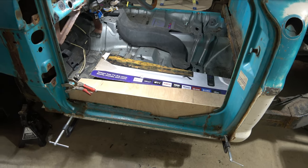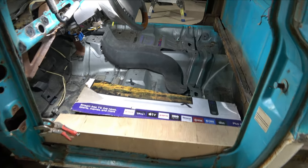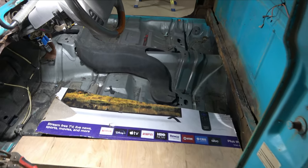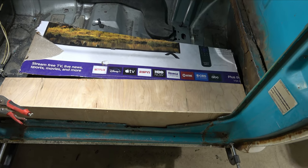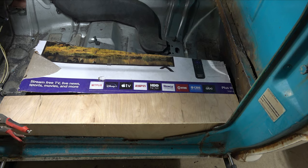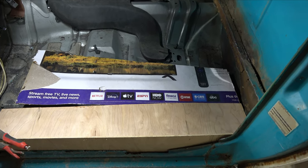I've covered how I make patch panels in the past, whether it be with cardboard, brown paper, or even plywood like I am today. So I'm not going to talk a whole lot in this video — it's going to be more of a time-lapse video, but I will explain how I'm making my patch panel.